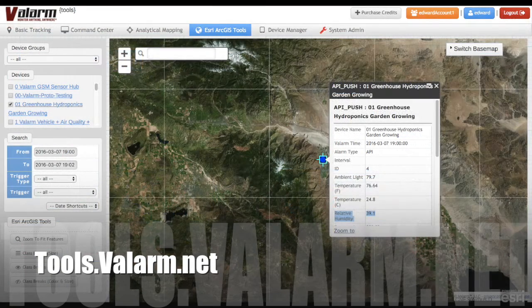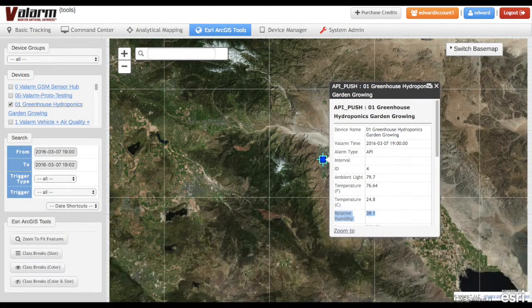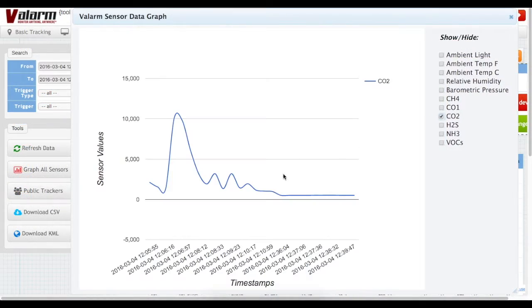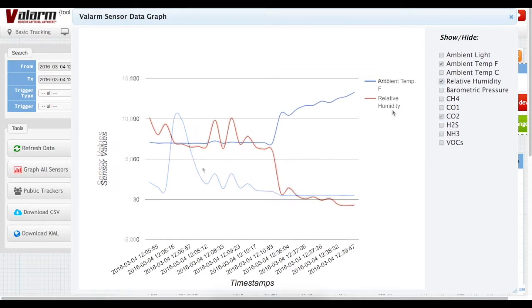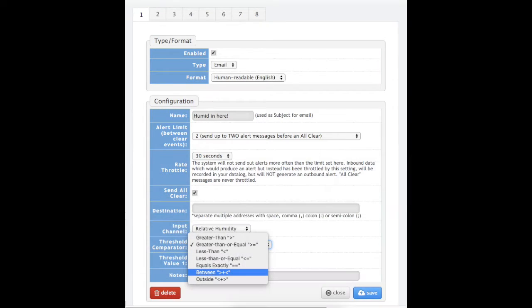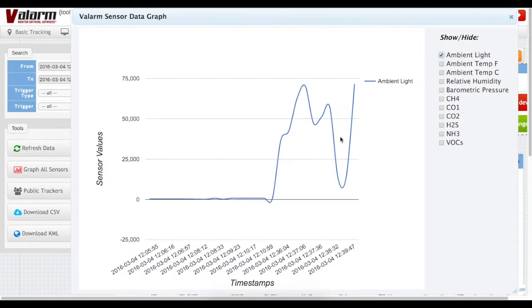With your sensor hub links and sensors mapped to field columns, you'll see your latest greenhouse and hydroponics garden information at tools.valarm.net on maps and graphs, and you can set up email alerts for your custom thresholds. Now you can know how your garden's growing from anywhere in the world with an internet connection. See our other video tutorial on email alerts to learn how you can set threshold ranges and get alerted whenever your conditions aren't exactly what you want.